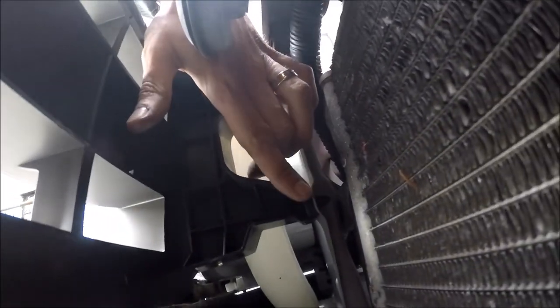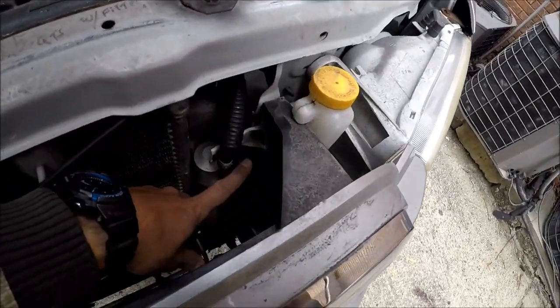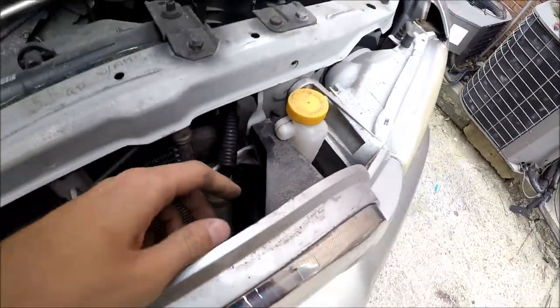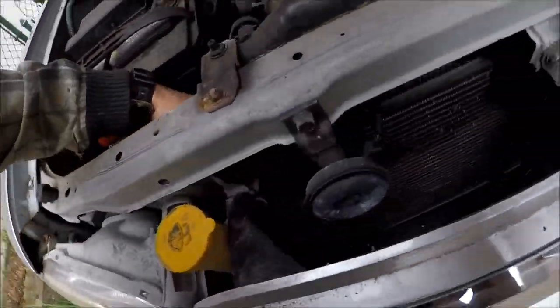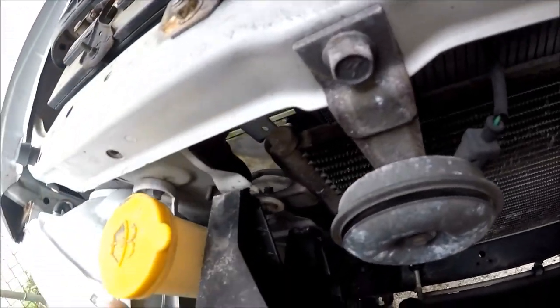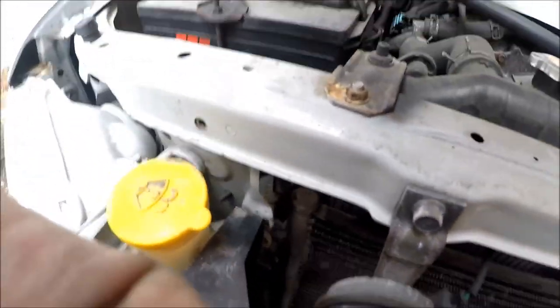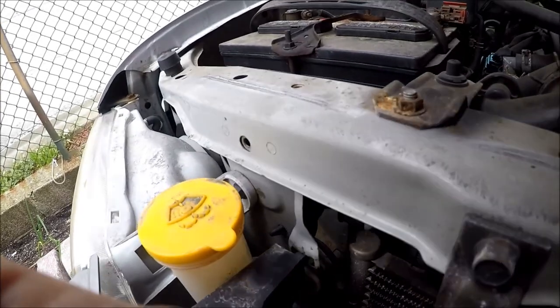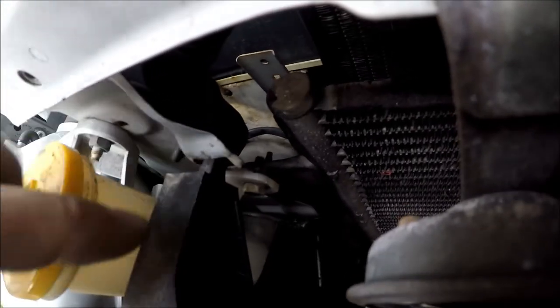There's one pin here, a second one, and the same thing on this side — one on the top and one under it, and one in the middle. I'm pulling my hand in here and, as you can see, the pins are made like this.